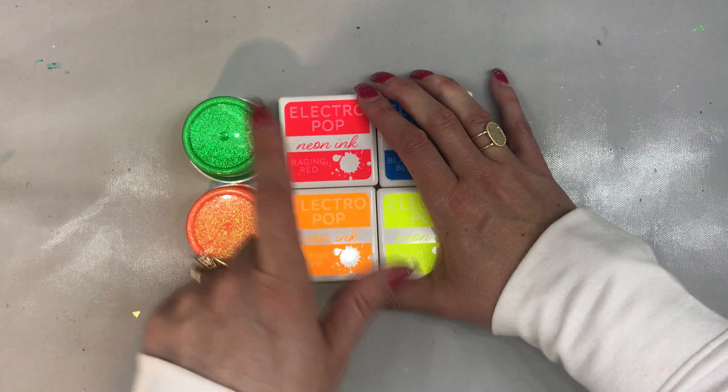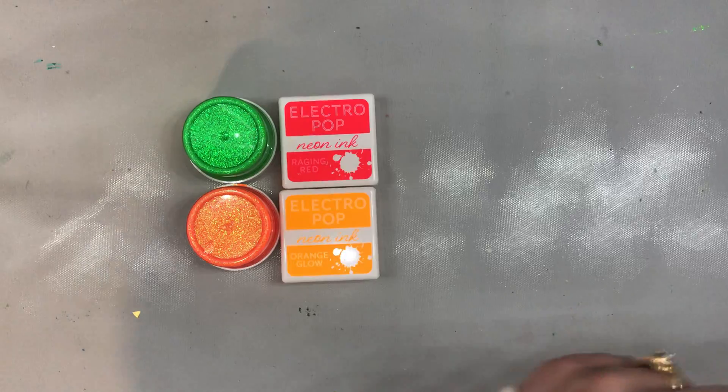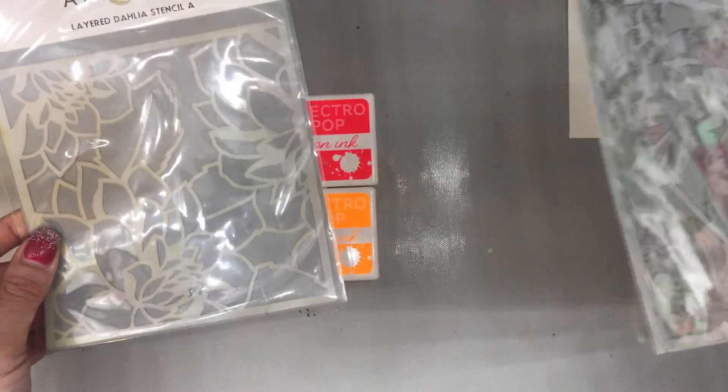For this project, I'm going to be using the Raging Red and the Orange Glow, as well as the Layering Stencils by Alt and New.